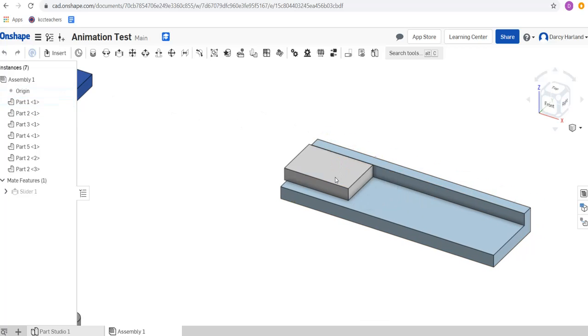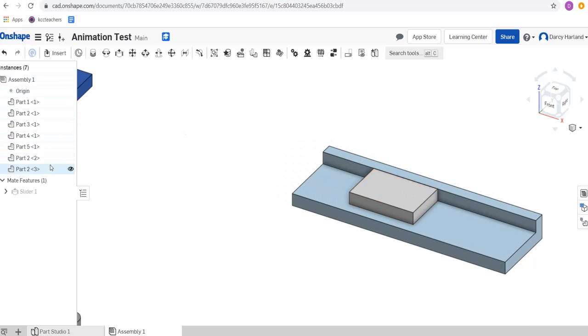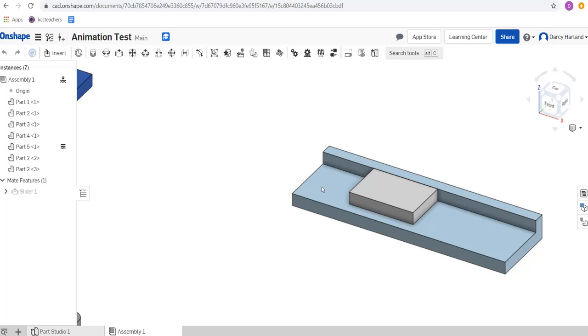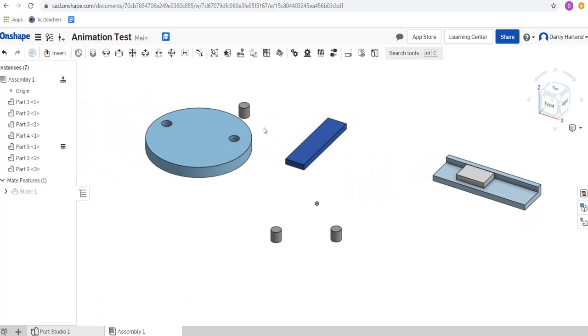I see that when I slide it, it's actually moving both objects. I'm going to lock the housing part into place. So we're going to find where that part is in the list — I think it's Part 5. We're going to right-click it and fix it into position. Now it's fixed, so if I drag it it won't move. You can tell it's fixed because it's got this little symbol next to it. So we've got our slide mate but now we're going to need a couple of different revolve mates.